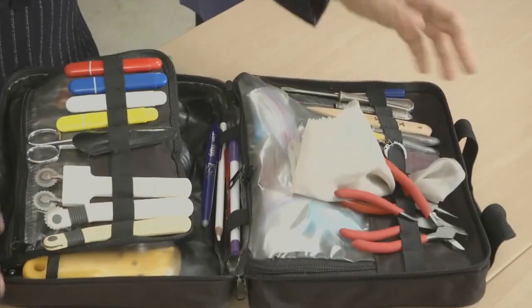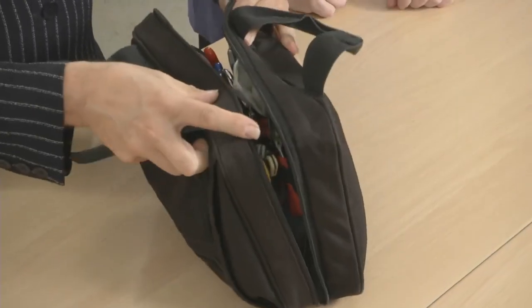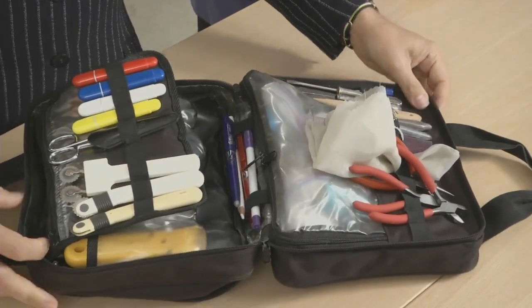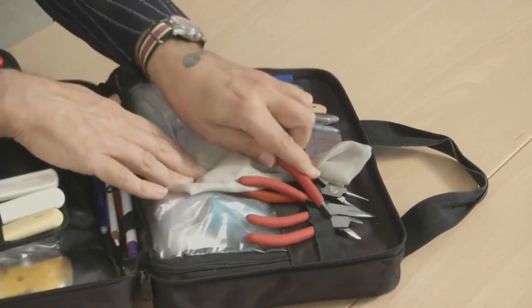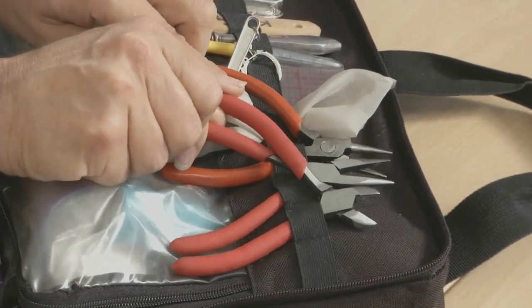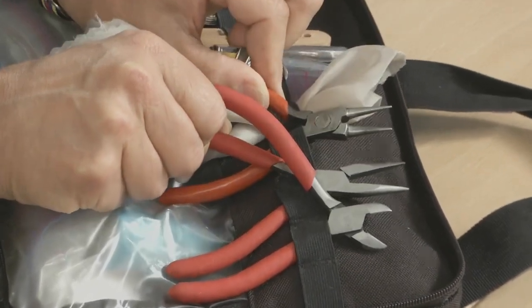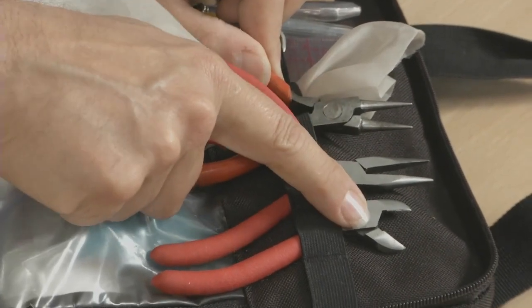Inside — ta-da! I call it the 007 tool kit because I'll unzip it and just let it open up like so. On this side here, you can see I have diagonal cutters and a pair of flat jaw needle nose pliers, and round point needle nose pliers, because there are times you just need pliers to either pull needles through, or these two I use when I'm shortening a zipper because I like to use metal zippers and it's much easier to shorten them.